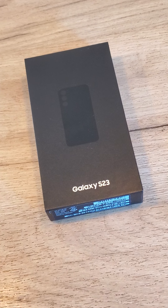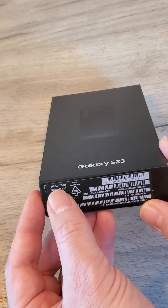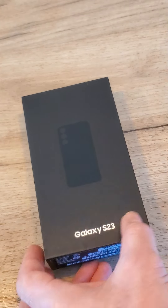This is the Samsung Galaxy S23, just received. It's 256GB. Let's open it.